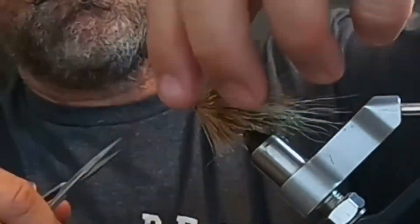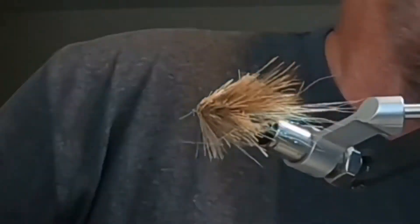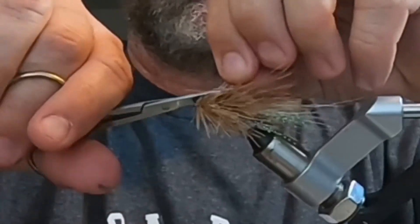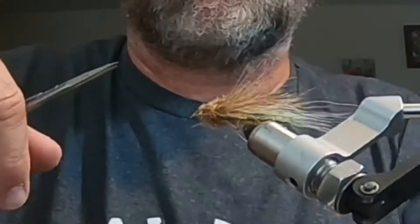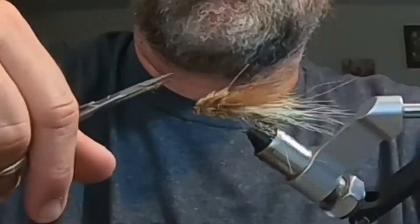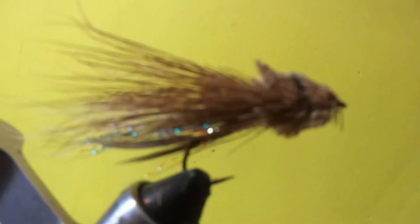Now just trim it down to a muddler minnow shape — I doubled the video speed here. Keep trimming it down like a bullet. It's better to not trim enough than too much, so check as you go. Keep trimming until you get the desired shape, and there you have a nice little muddler minnow with a fairly tight, compact head.